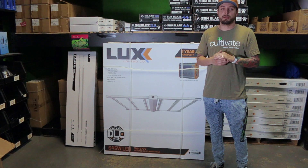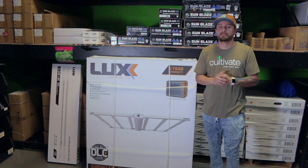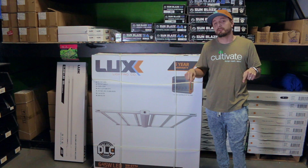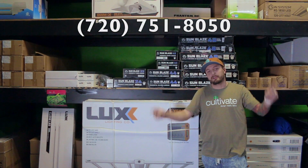That is offered here at Cultivate at CultivateColorado.com. If you want to learn more information about this fixture, click the link below. If you would like to place an order, call the number above.